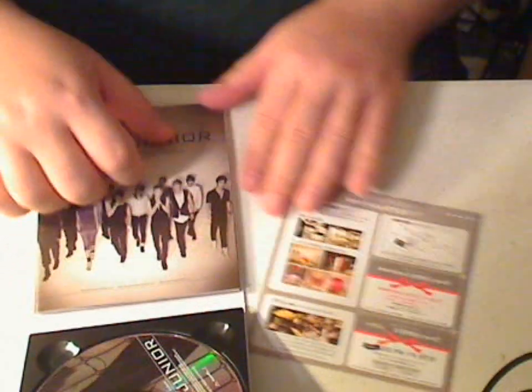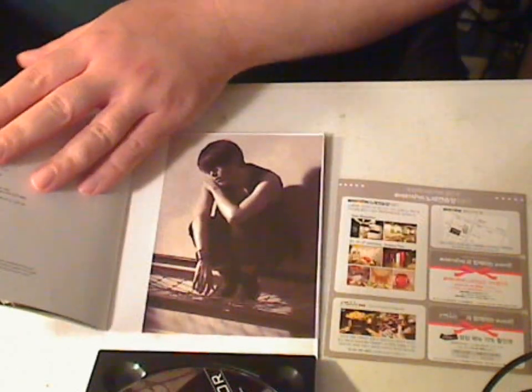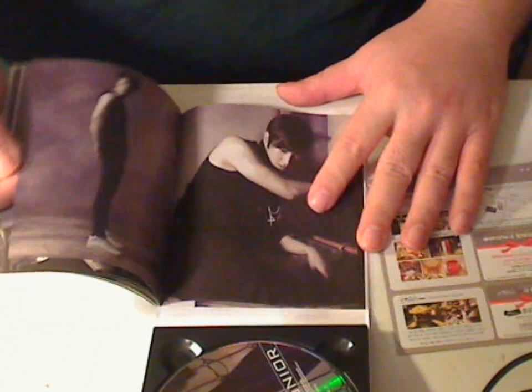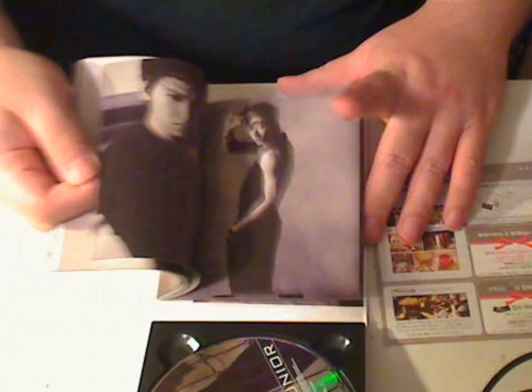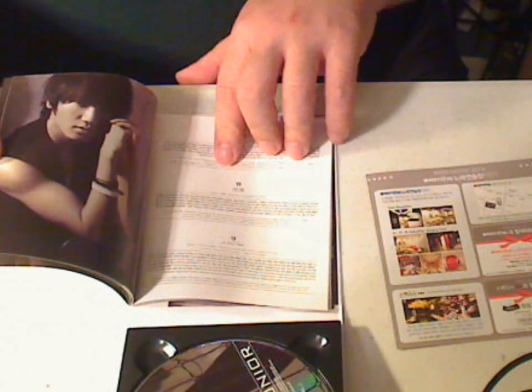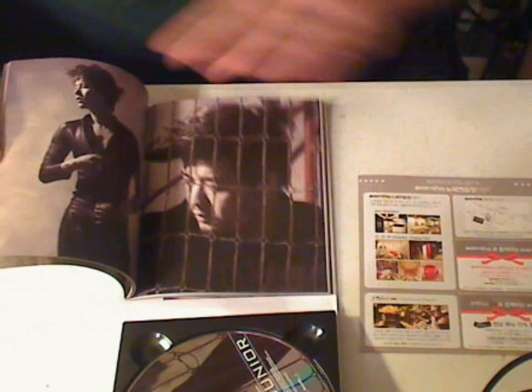Like all the CDs, you normally get the fan event thing, star call stuff. The pictures are different. You get the credits over here, and here's the pictures. At least it's a new set of pictures, so for that part it's kind of good for Super Junior fans. You have the song lyrics over here as well, and more pictures.